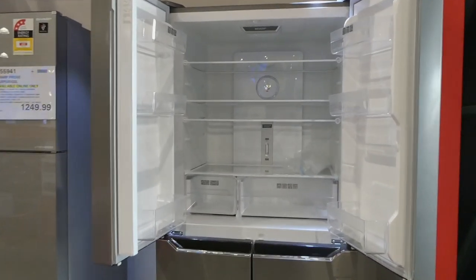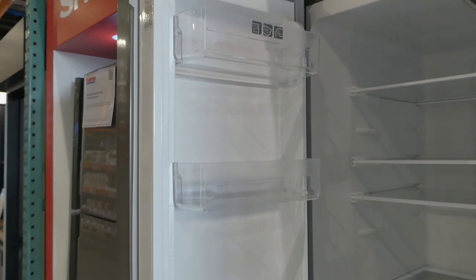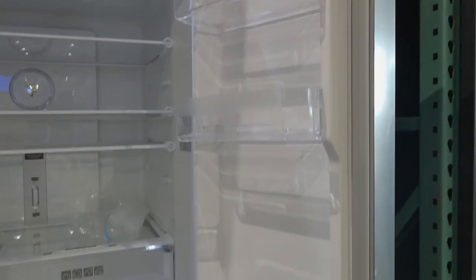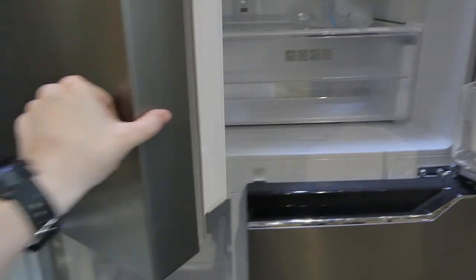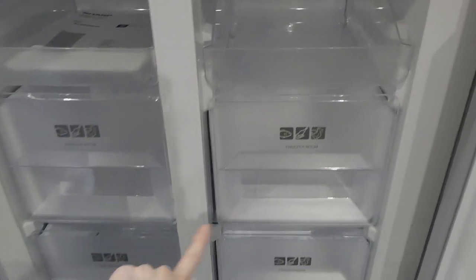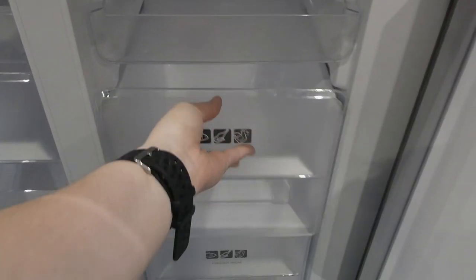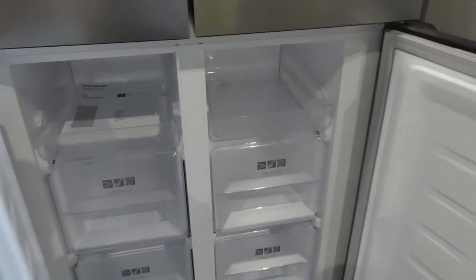So that's the top part — you've got your drawers at the bottom, lots of storage in the doors themselves, which is really nice. And then down here is your freezer. It's not open all the way across, so you've got pull-out trays and then four drawers as well. They look fairly deep, but there's no storage in the doors, which is obviously because the drawers are deeper.